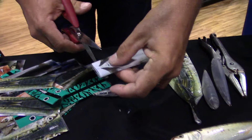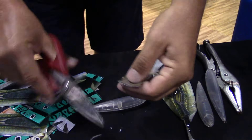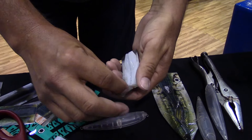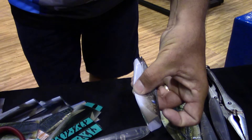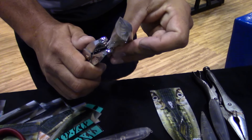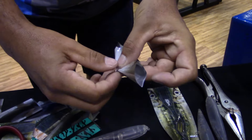Grab a pair of scissors, trim it to length, and you can put the hole through the belly any way you want. Fold it over on the seam. Here at the show I use a hole punch because I do this all day long, but you can use a pair of scissors, a hook point, whatever you want.